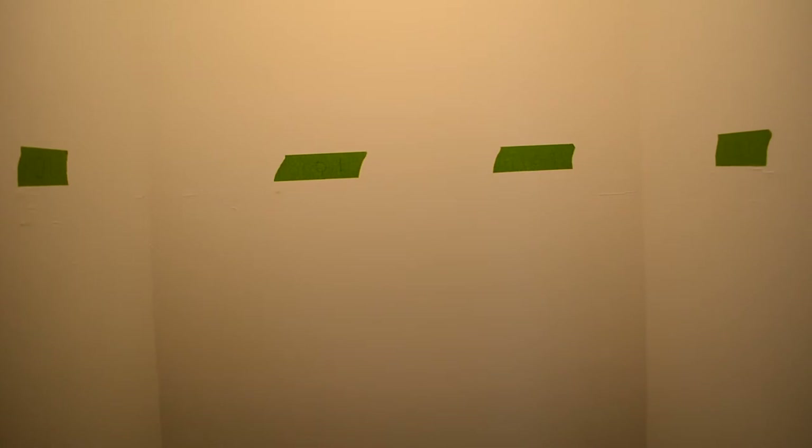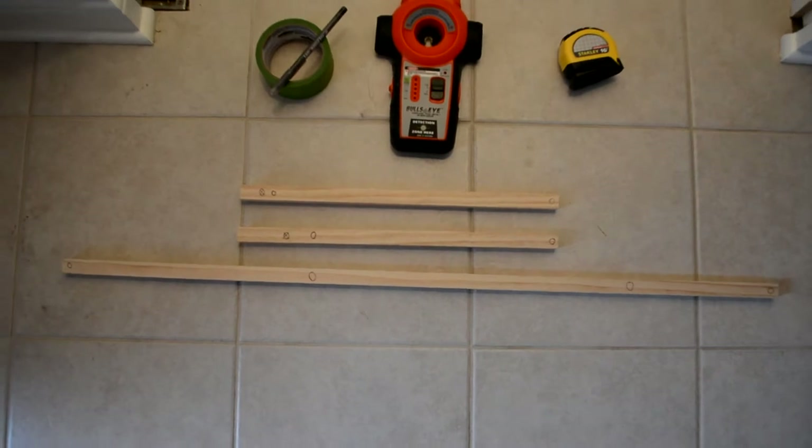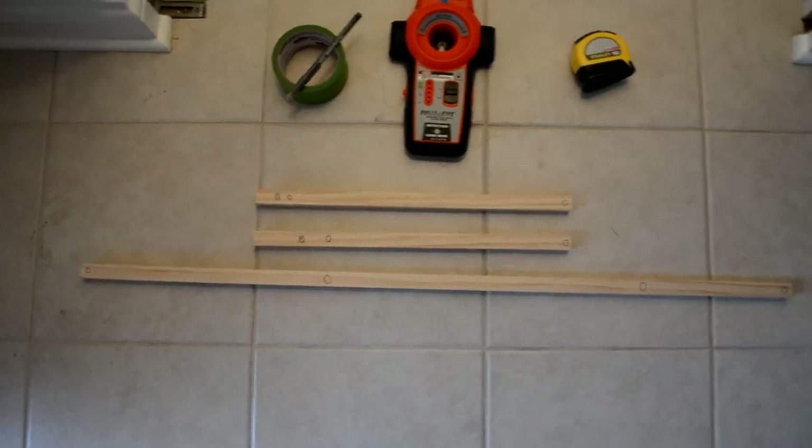I marked out all the studs on all three walls — one stud on each of the two sides and two on the back wall — using a stud finder. And on each of the three boards I marked out the hole locations that I need to pre-drill for the screws. So we'll go ahead and do that.